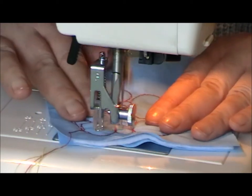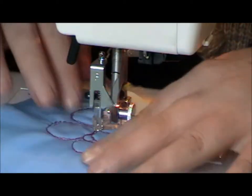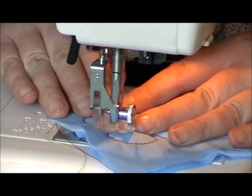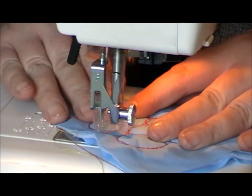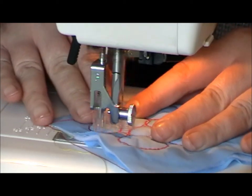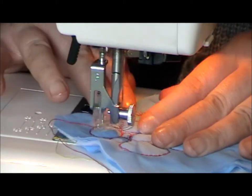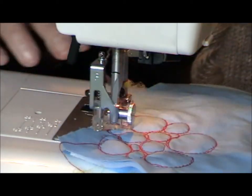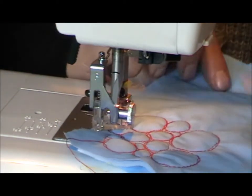So if you find you've put a couple of larger ones in and you've got a smaller gap, like here, you just go back and do a couple of little ones and you just work through to the areas that you need to cover. So as you can see, you're getting the effect.